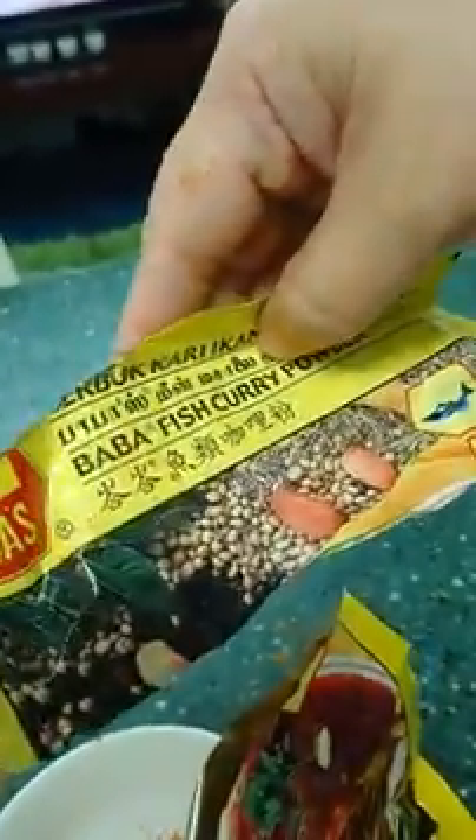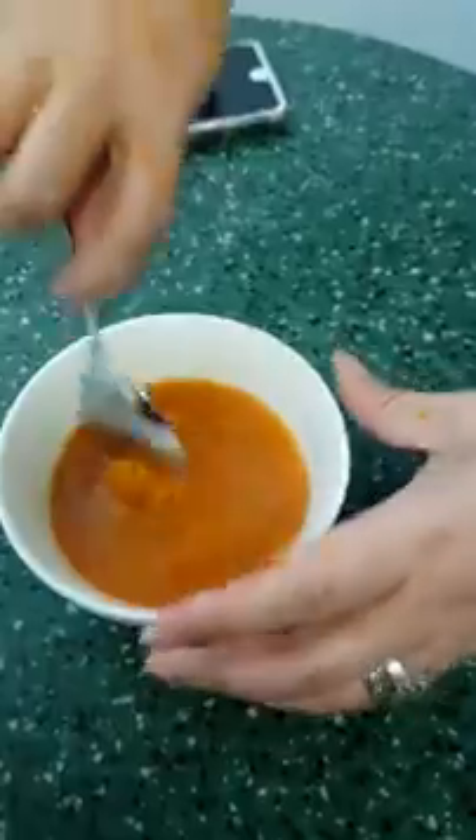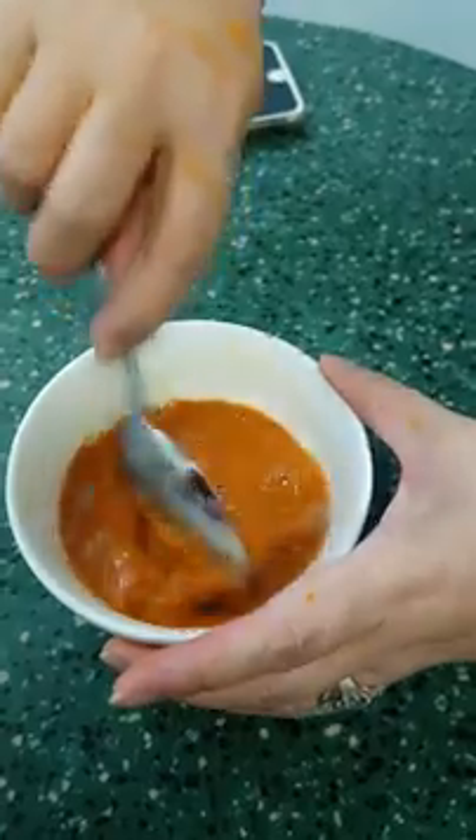Curry. Baba fish curry powder. Okay. Baba fish curry powder — you put it here first. And then mix with water. Okay. Mix with water. Mix. Mix it first.